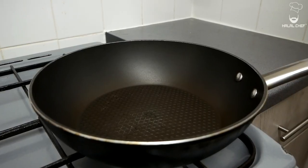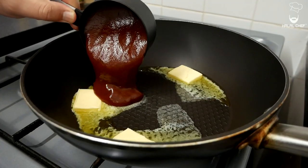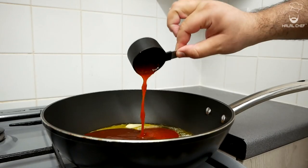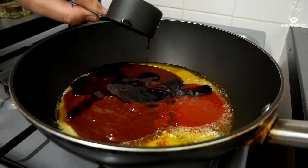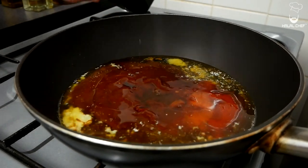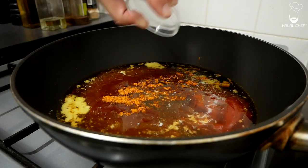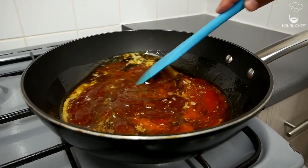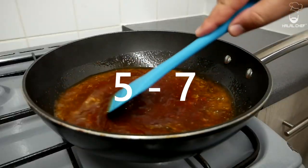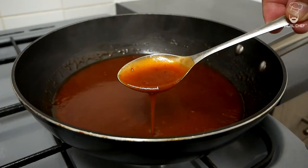Now for our barbecue glaze, turn the heat to low. Add knobs of butter, some of the fresh barbecue sauce, chili sauce, light soy sauce, hot sauce for a little kick, pickle juice — or apple cider vinegar — a good touch of honey, and finally mix in some of that seasoning. Let this cook on low heat for around 5 to 7 minutes until it has a thick but not too thick consistency — something like this.